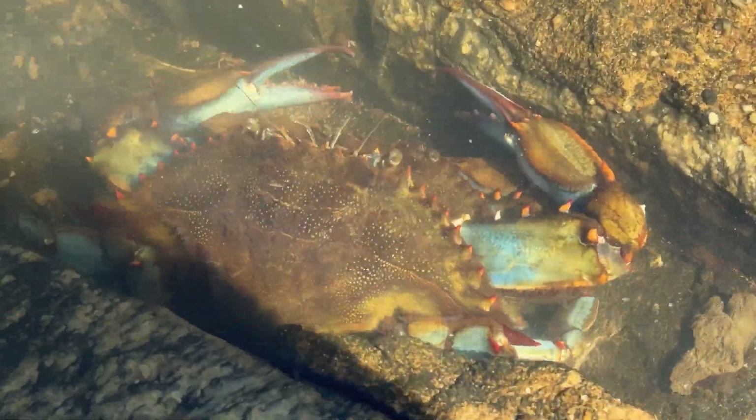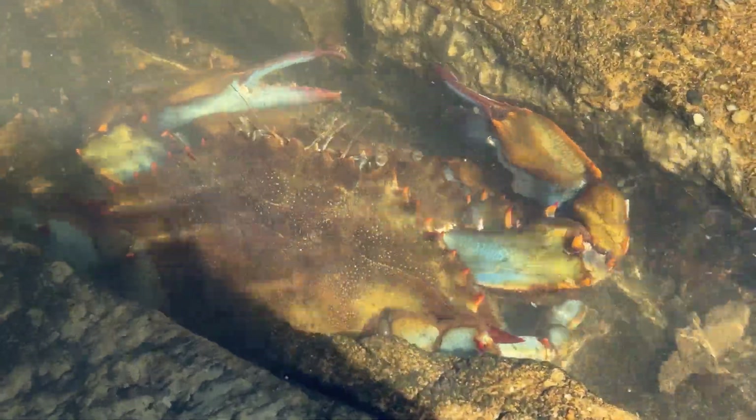This is not just one blue crab, but two. It is what they call a doubler — two blue crabs paired up to mate. The male is on top, cradle carrying the female.